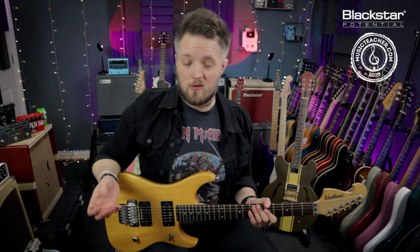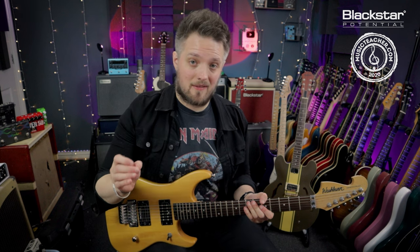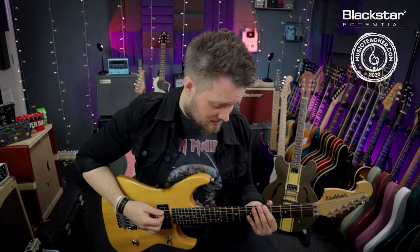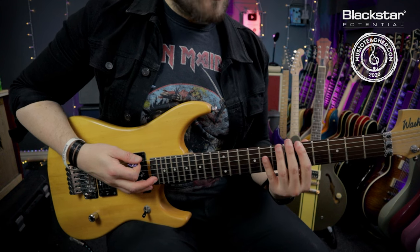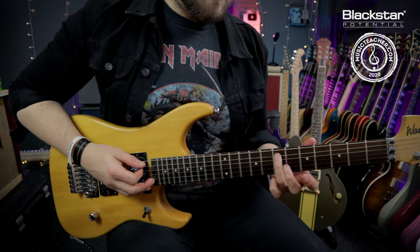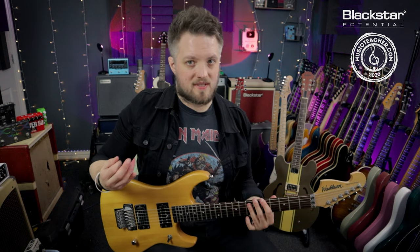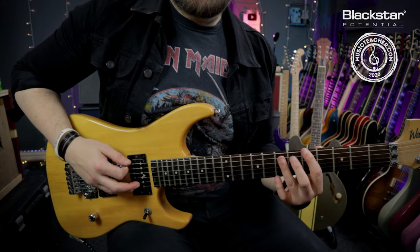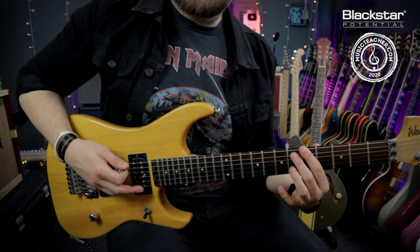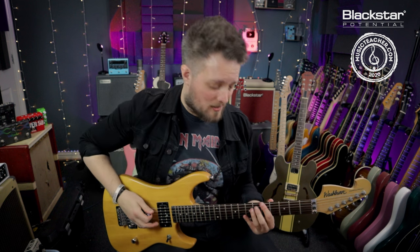The Locrian is a difficult mode to use because it contains an interval known as a flat five. In all the other modes and our pentatonic scale we've always had the interval five. So when we've done this in the key of A, for instance, we've always had our A as the root and we've always added or subtracted other notes around that, but this five has always been there — in this case it's always going to be that E note. But if we flatten that five we get a diminished sound, which does create quite a strange sound especially when you combine it with the root.